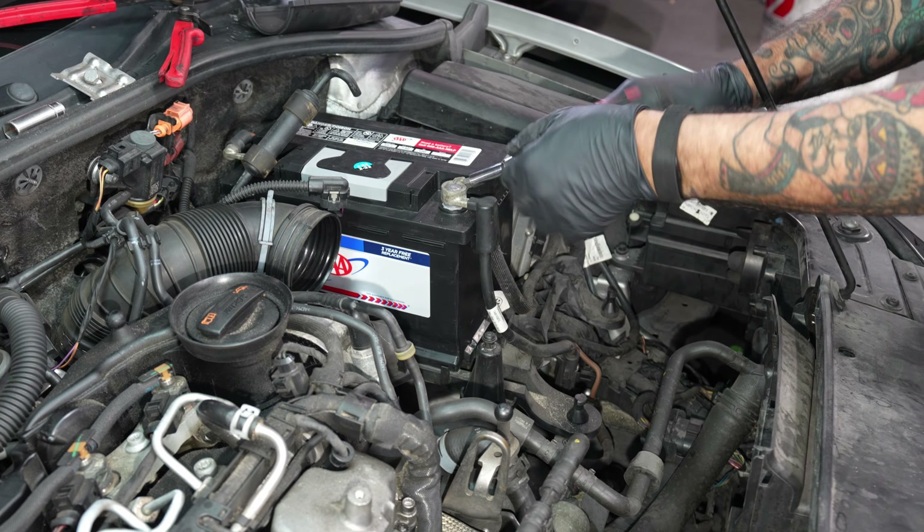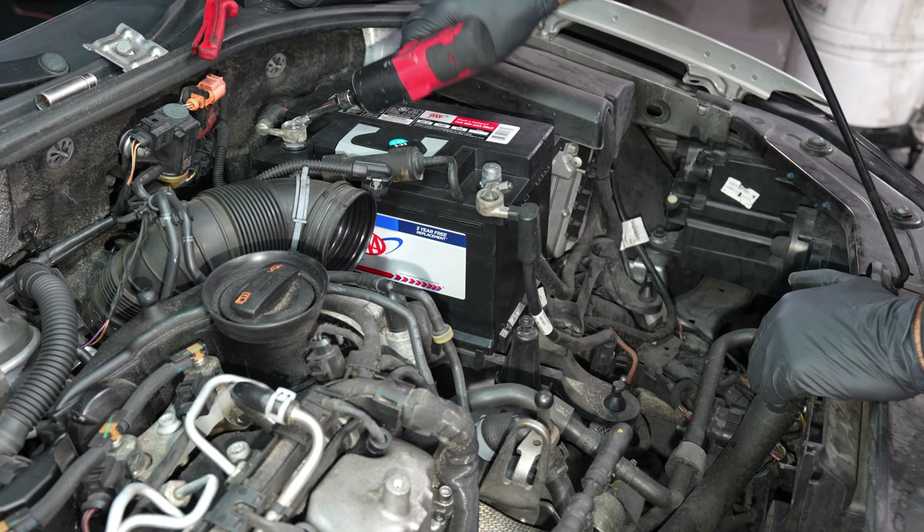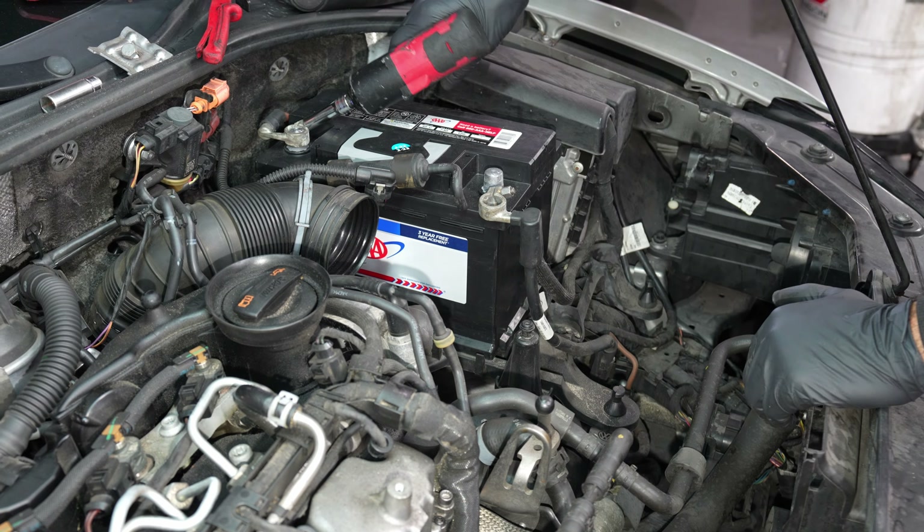All right, what do we got? 2013 Passat TDI, CKRA engine code. We're going to be doing a starter. Let's get started.